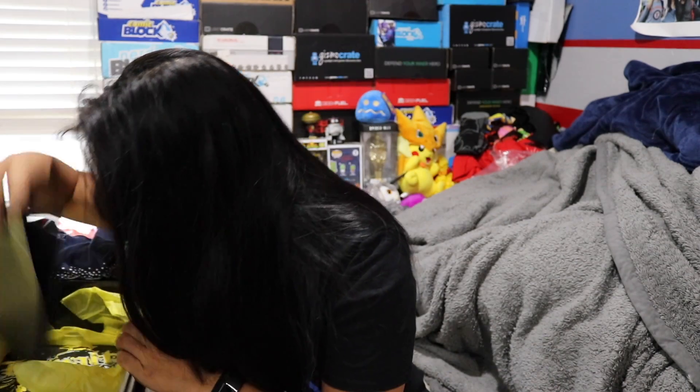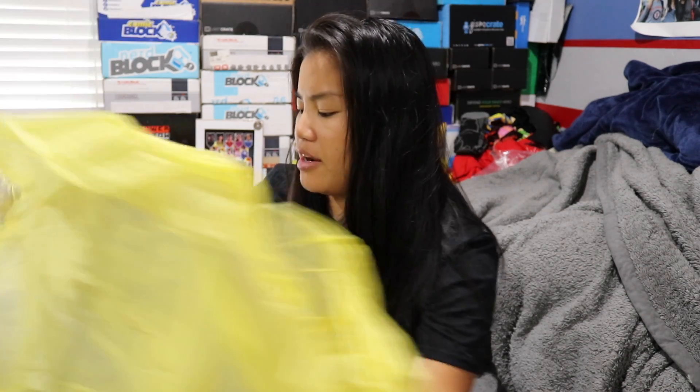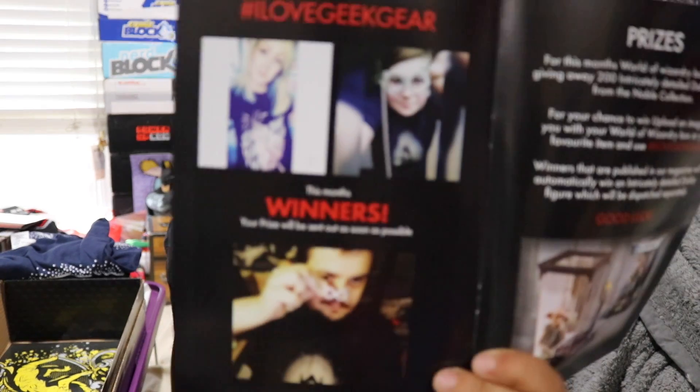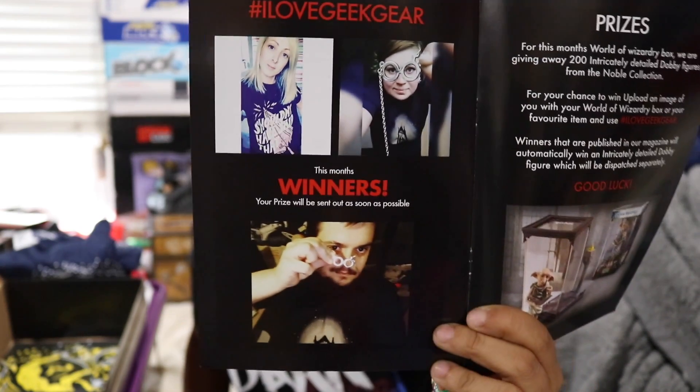Is that all of the items in the box? Yes. They gave us a Hufflepuff — it's not a poster because it's pretty thin, but here is our little booklet. I'm going to show you guys the people in the booklet because I always forget to do this. If you made it on there, if you won something, congratulations.